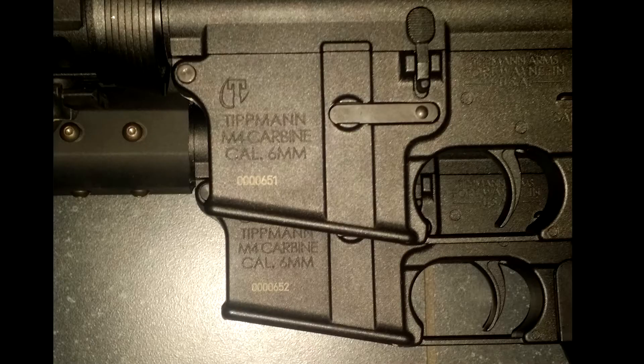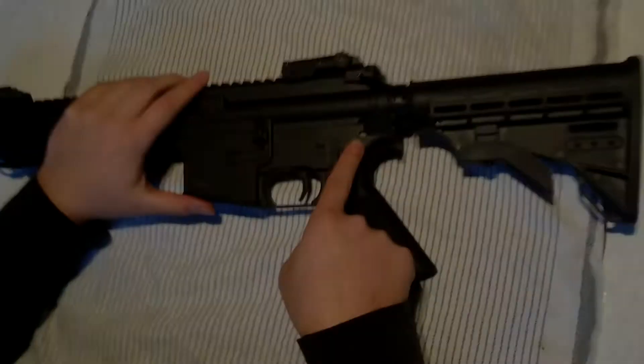Hello guys, in this tutorial I'm going to show you how to convert your gun to HPA. If you want an all-round disassembly, there's a link for that. The first thing you'll want to do is push in the back body pin.